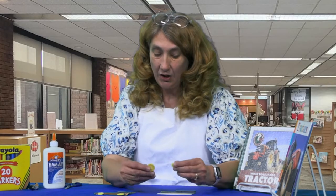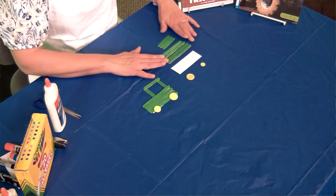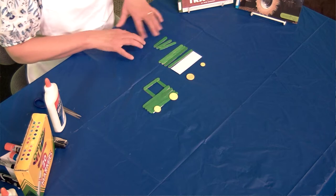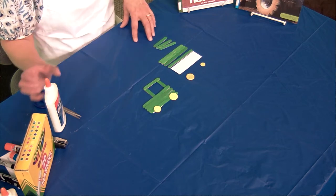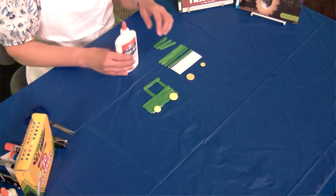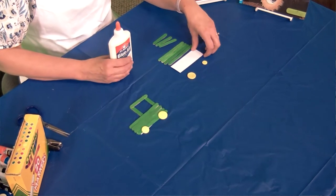In your packet when you come you are going to find two yellow buttons, a little piece of cardstock, four long green sticks, and three little tiny sticks. All you need for this craft is some glue. Everything really has been done for you, so this is super simple.